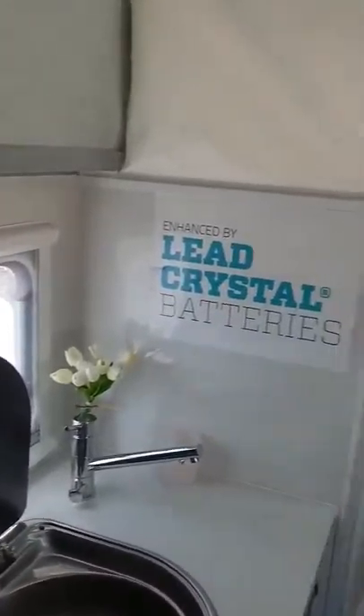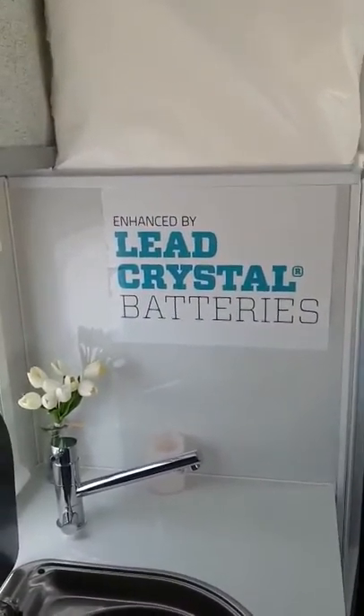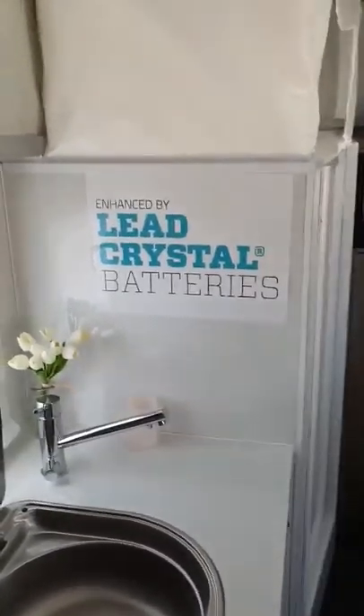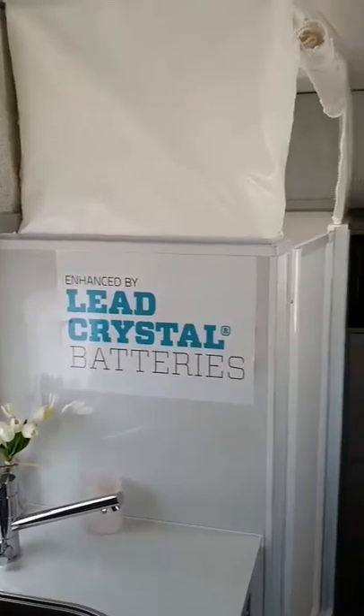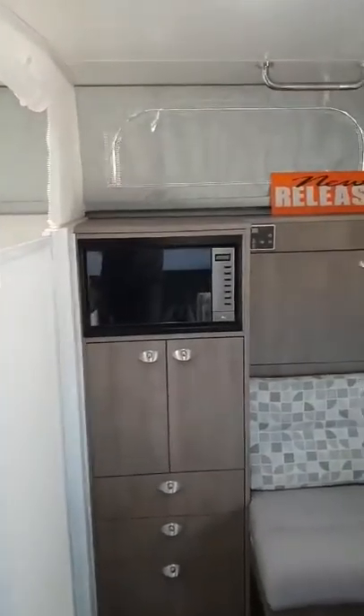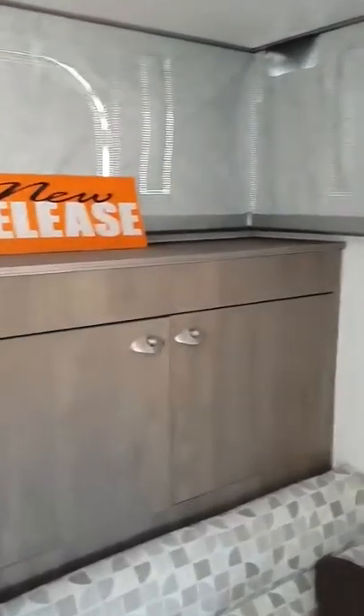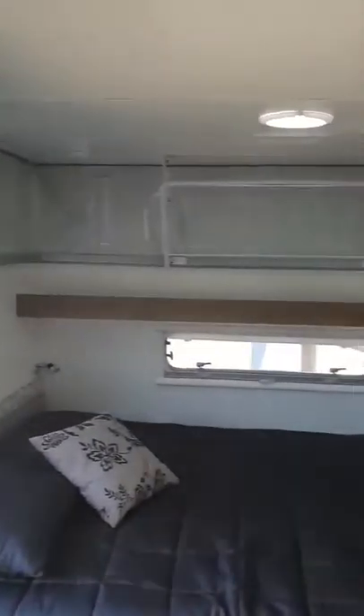Once again, lead crystal — going to take over the world. They'll be a lot cheaper alternative than our lithium battery and just as good. Ladies and gentlemen, that is your little Saturday afternoon teaser from Adelaide RV — today it's our 1500 Remote.